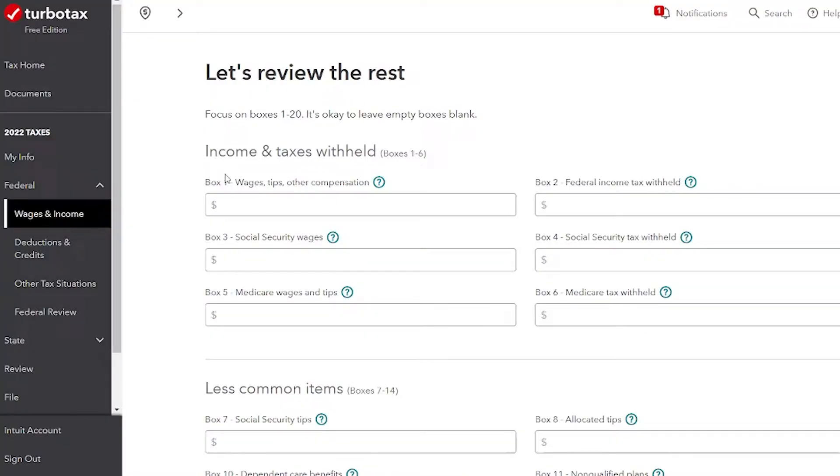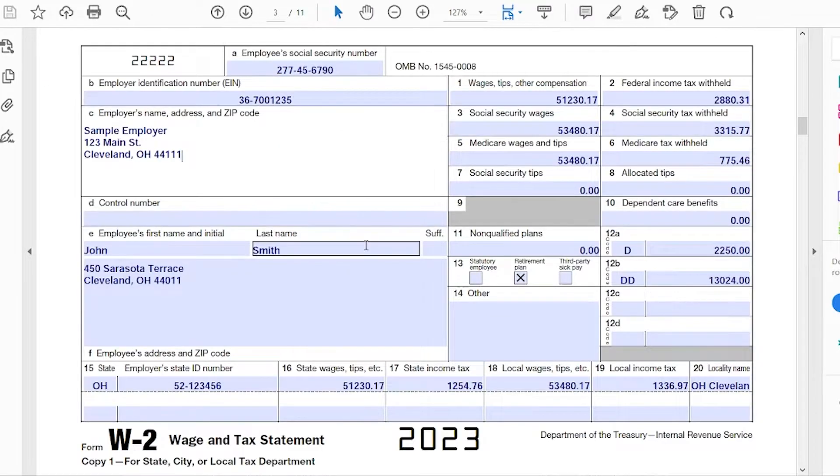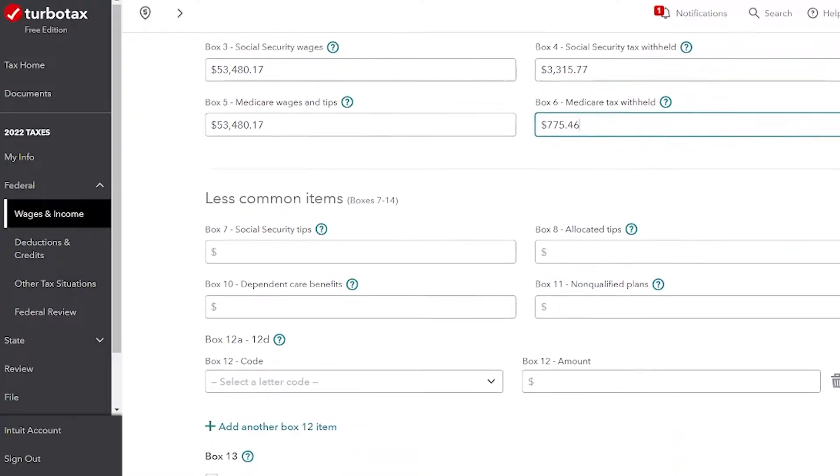Now it's asking for boxes 1 through 6. If we look at the form, you can see boxes 1, 2, 3, 4, 5, and 6, and you're going to put all those values into the boxes on TurboTax. Then scroll down — it says 'less common items.' These are boxes 7 through 12.